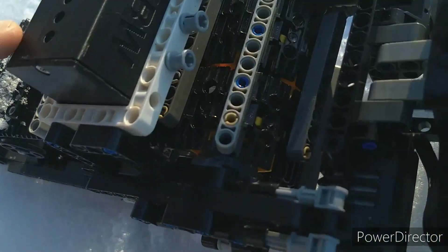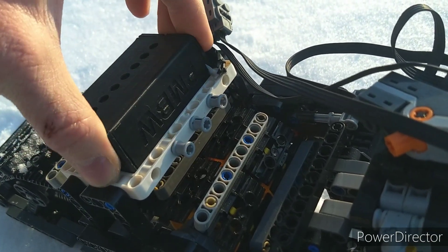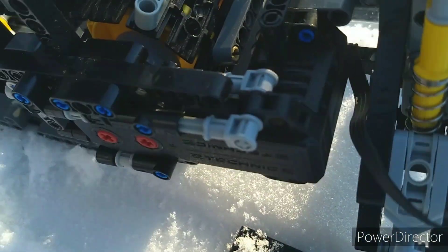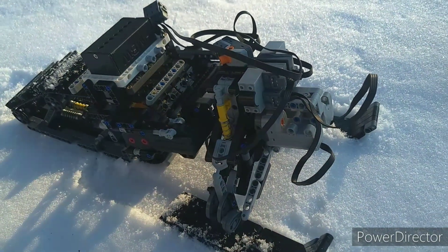We've got my 3D printed 11.1 volt custom battery. We've got two boogie motors driving the large sprockets through planetary hubs. Then we have two hard coupled servo motors for steering.